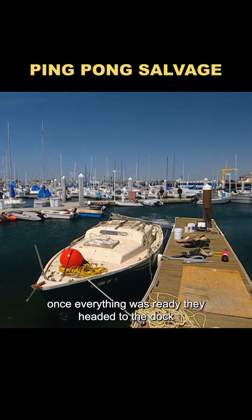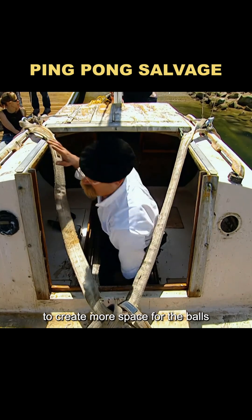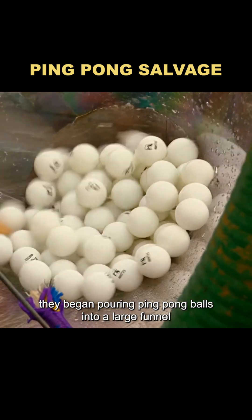Once everything was ready, they headed to the dock. First, they removed all unnecessary parts inside the boat to create more space for the balls. Then they filled the boat with water until it sank to the bottom. After connecting the hose to the wreck, they began pouring ping-pong balls into a large funnel.